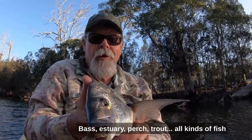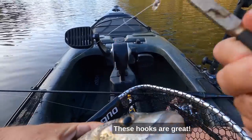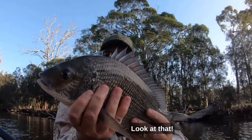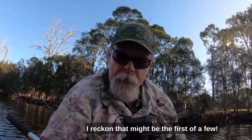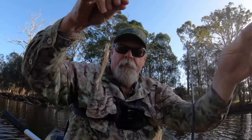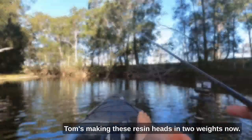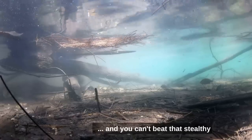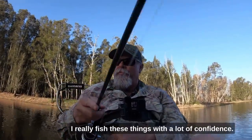And not just bream - bass, estuary perch, trout, all kinds of fish will eat a plastic on a lightly weighted resin head. Even though he's just in the lip, I'm going to need the pliers to get it out. These hooks are great. Gorgeous fish. I reckon that might be the first of a few, hopefully. Tom's making these resin heads in two weights now: 0.75 and 0.66 of a gram. They're only light, but they cast okay. And you can't beat that stealthy delivery and slow sink rate in tricky situations or on pressured fish. I really fish these things with a lot of confidence.